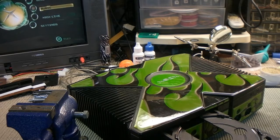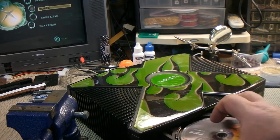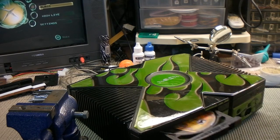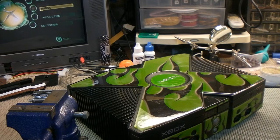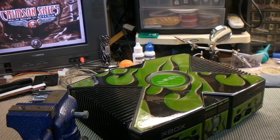I still don't know if that DVD drive even works, but I did clean the eye and dusted it out and put the new belt in. So let's try Crimson Skies again. It's a little noisy, but it reads — how about that?